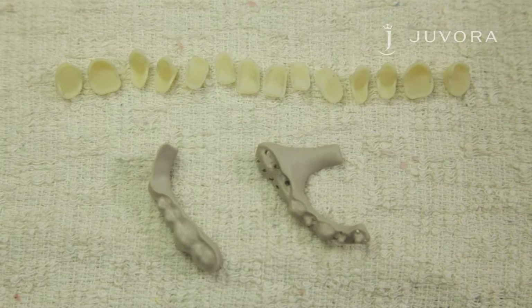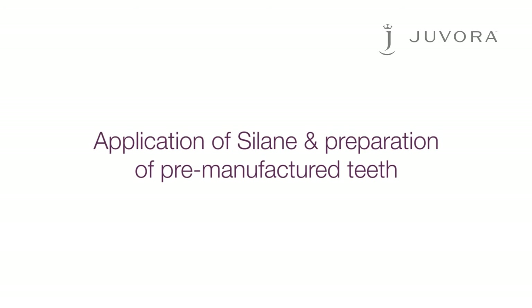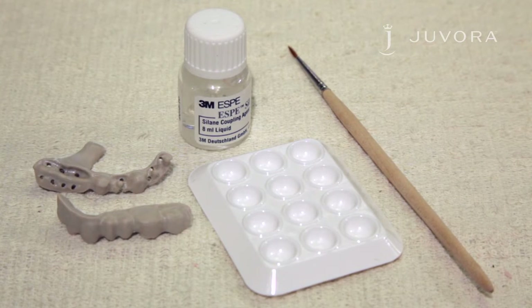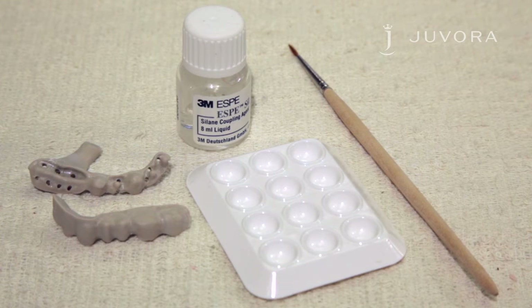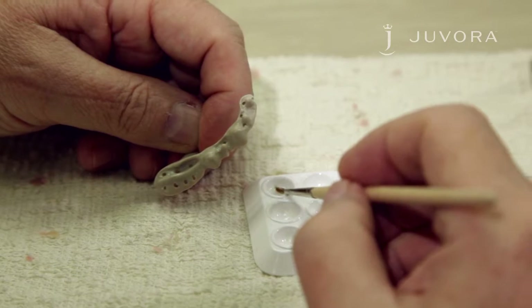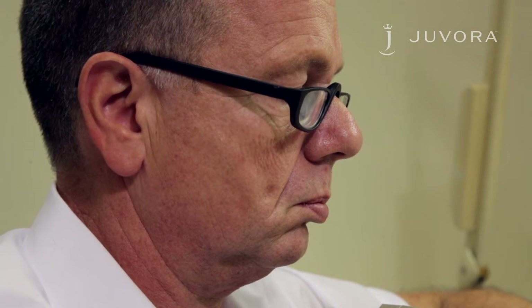With the framework and teeth completed, we can move on to the next stage. With the framework and teeth prepared, you need to apply saline to the framework. The saline used in this case is 3MSB-sil. The full recommended list of systems is displayed at the end of this video. When applying saline, a thin application is recommended. Drying time should be between five and thirty minutes maximum.